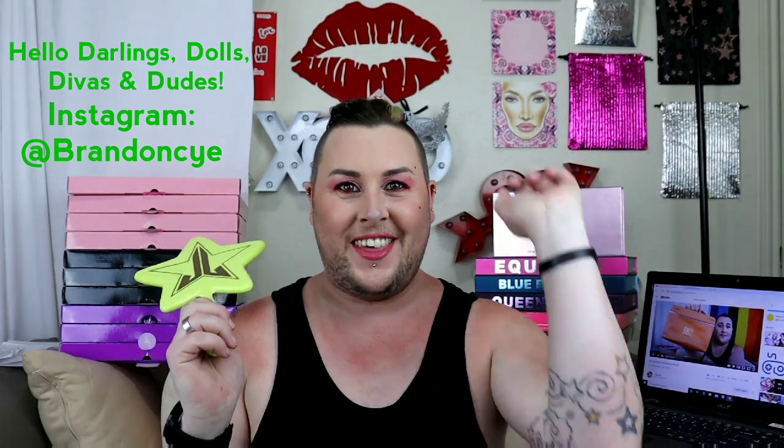Hello dolls, darlings, divas, and dudes! It is I, Brendonce, and I'm finally back at it again with another gay video!